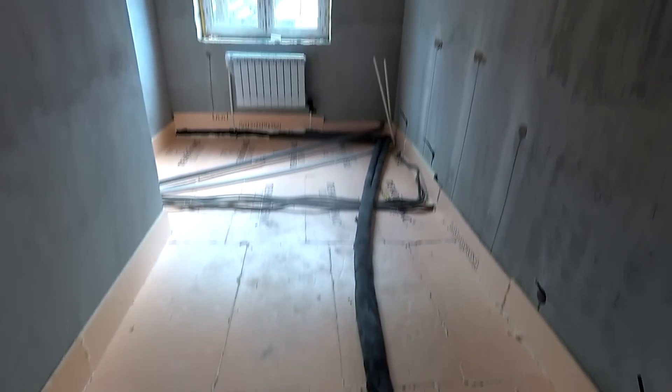Good morning, my name is Ruchik Loha, and today I will tell you how to do the floor screed. Those who watched the previous video know that I already heated the floor and completely prepared it for the first floor screed fill.